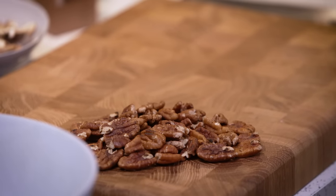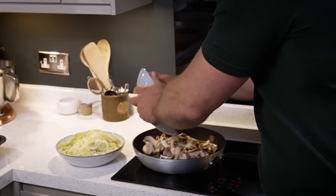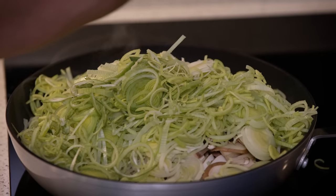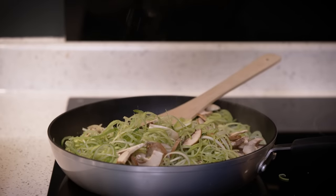The pan goes back on the heat with a good glug of oil, then in go the mushrooms and leek. At this stage the pan looks a little bit overwhelmed, but mushrooms have so much water in them it's going to reduce in volume quite significantly. To help these along I'm going to add just a pinch of salt.